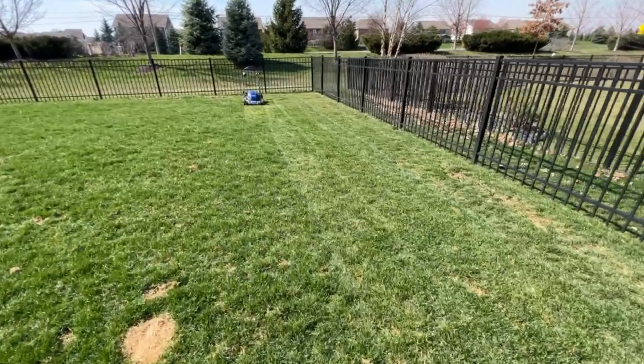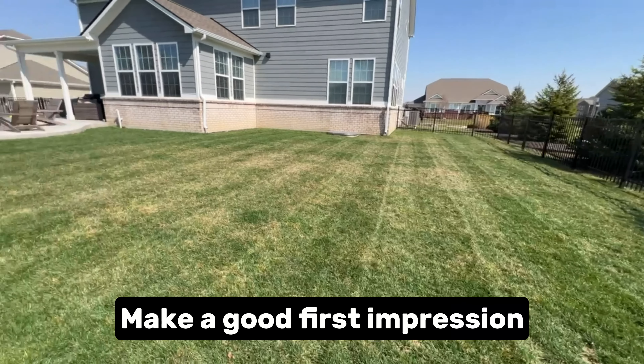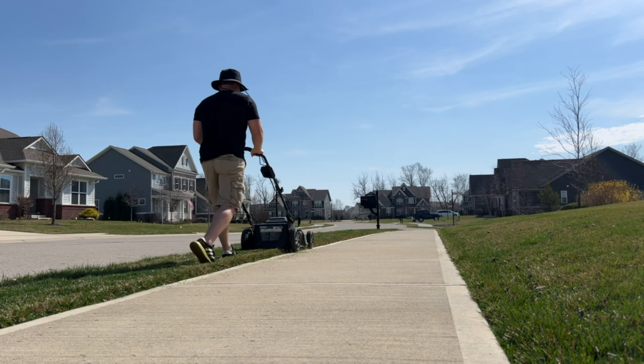One of the biggest things that you can do as well, especially if this is the first time or the first visit at this property, is just make sure that you complete the job well. First impressions only come once.